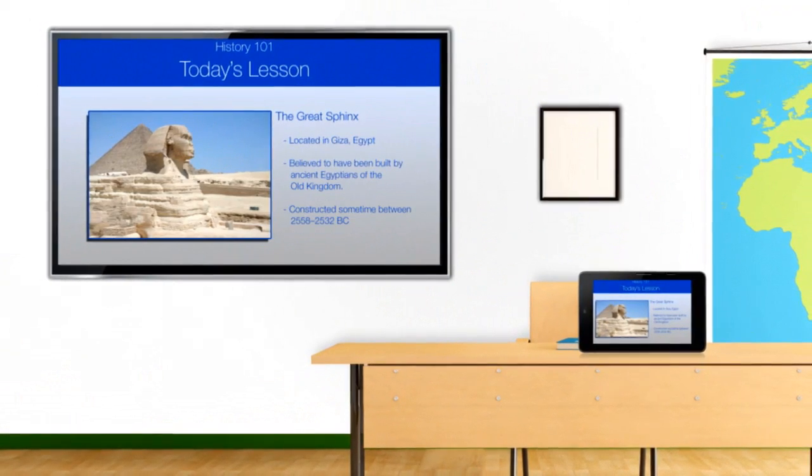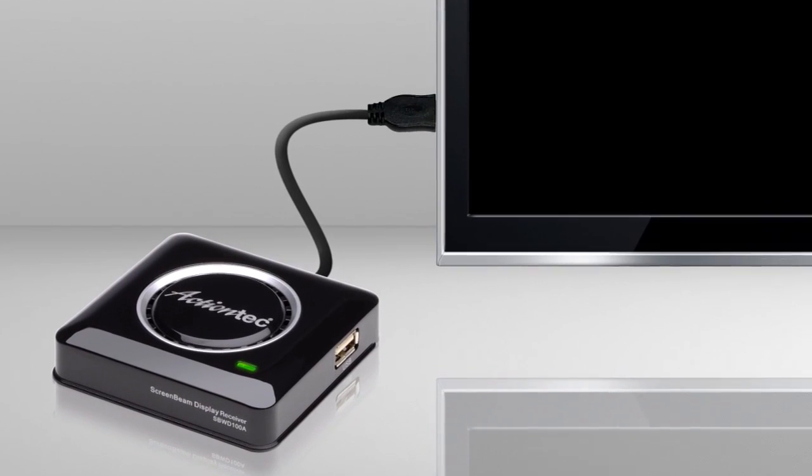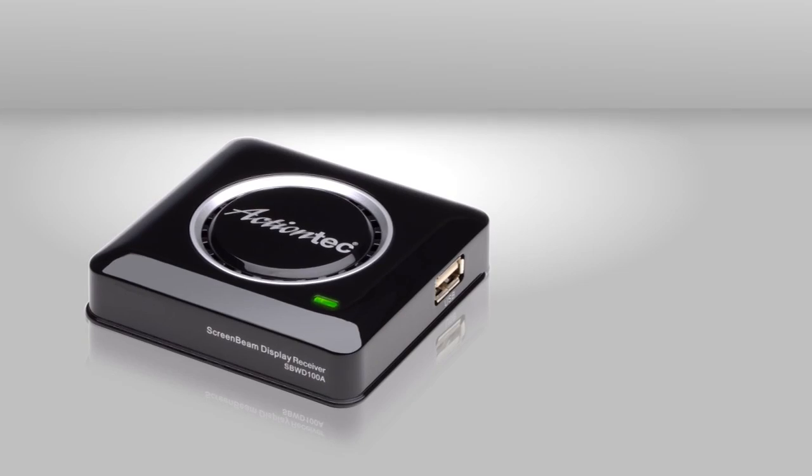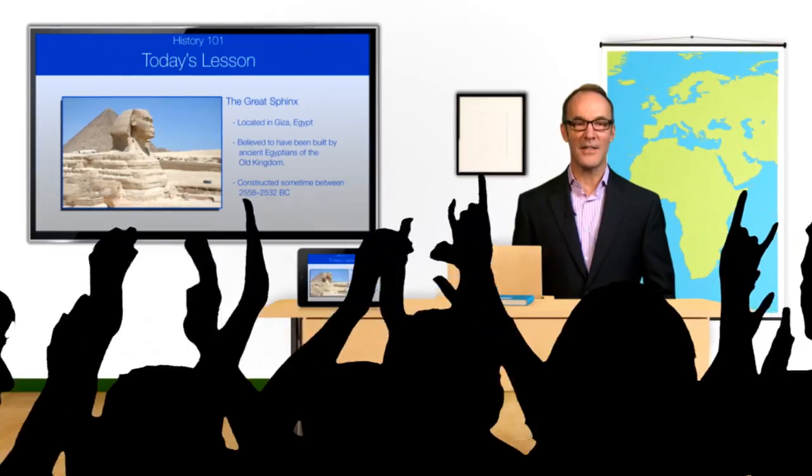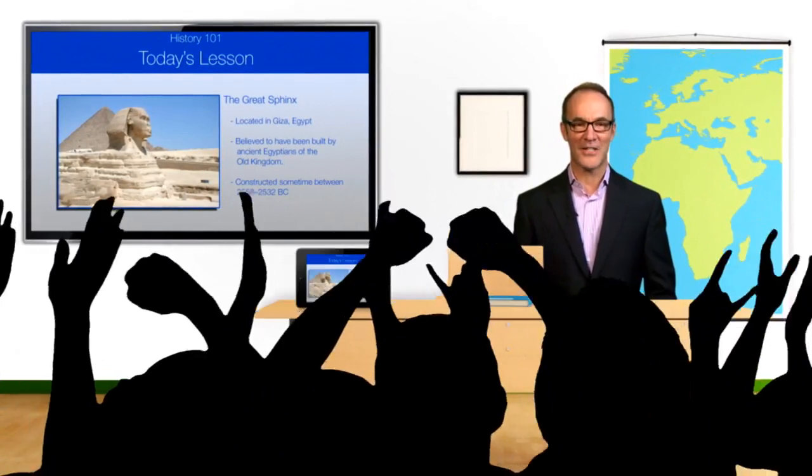Now, whatever you see down here is mirrored up here. ScreenBeam Pro simply plugs into your TV's HDMI port and a power source. For older projectors, simply attach a VGA adapter. With ScreenBeam Pro, sharing content might never be the same. I'm Paul Hockman for Action Tech.